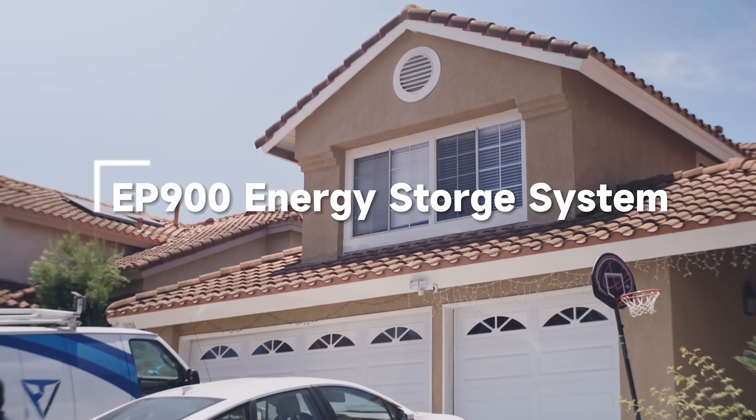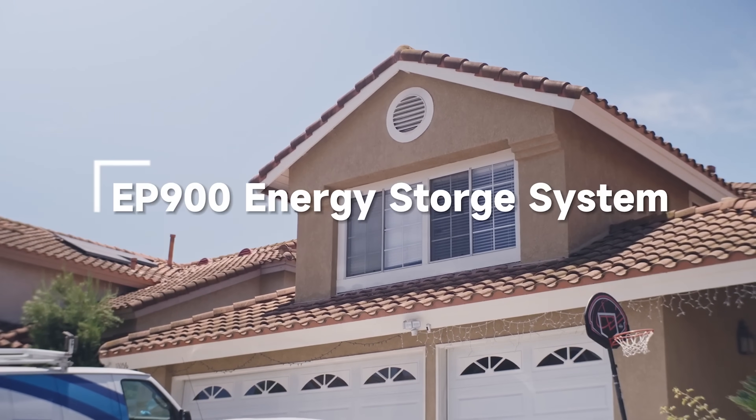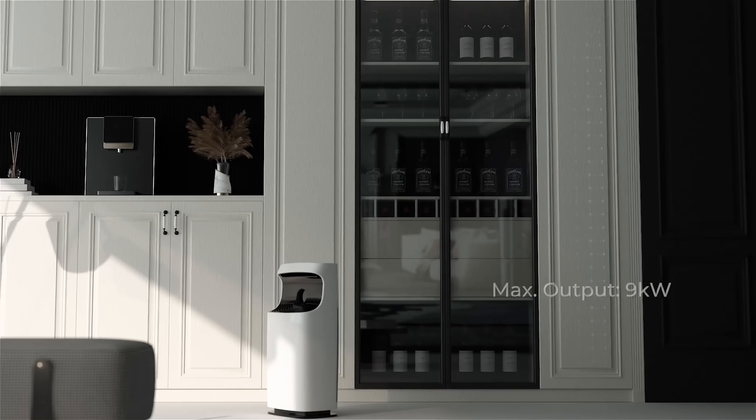One of the things about home batteries is that they're really expensive, but I found someone that has one that is really affordable. I'm driving up right now to Orange County to go have a look at it and see exactly how it works.